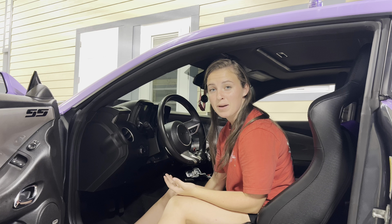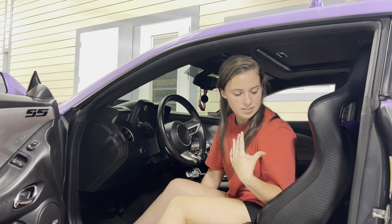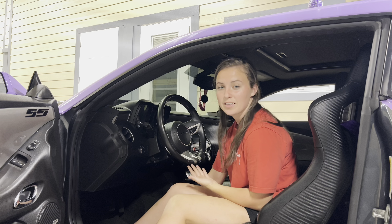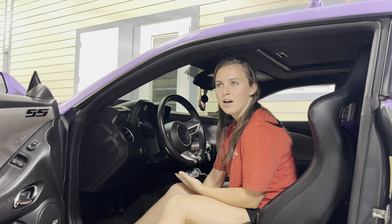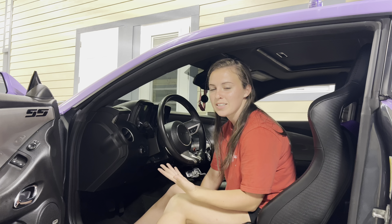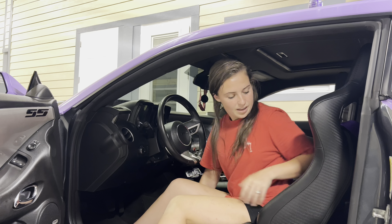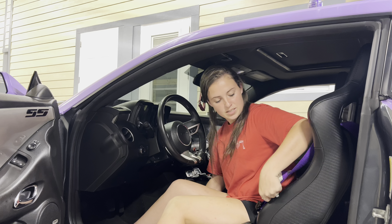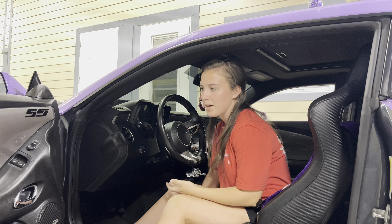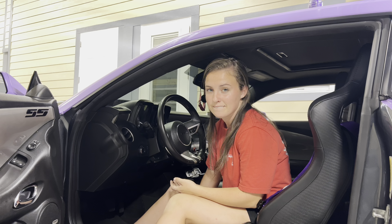I understand I'm getting rid of my airbag at the same time. I do have a harness, so I am going to be pulled back in the seat anyway and I wouldn't hit the airbag anyway. I do eventually plan to have a roll cage and everything in the car, and I'm probably going to get a better, more legit harness where it's safer. I know people are going to give me a lot of shit for that.